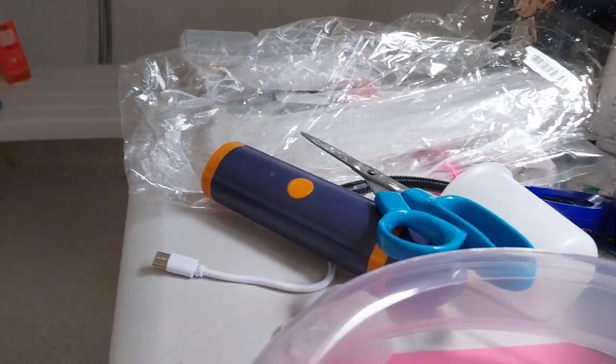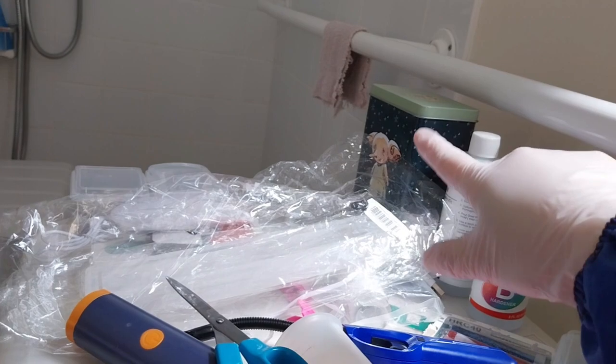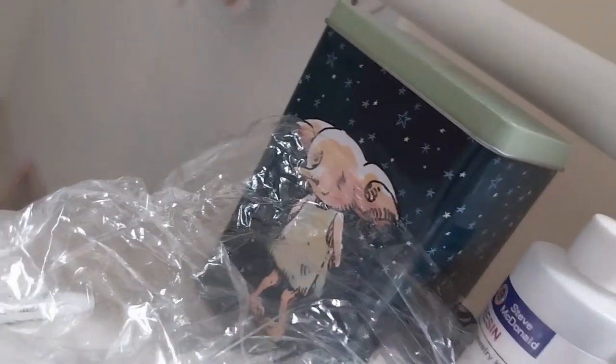If you're wondering, I keep my UV resin in my little dolly kit. That was cute — I got that in the description box.